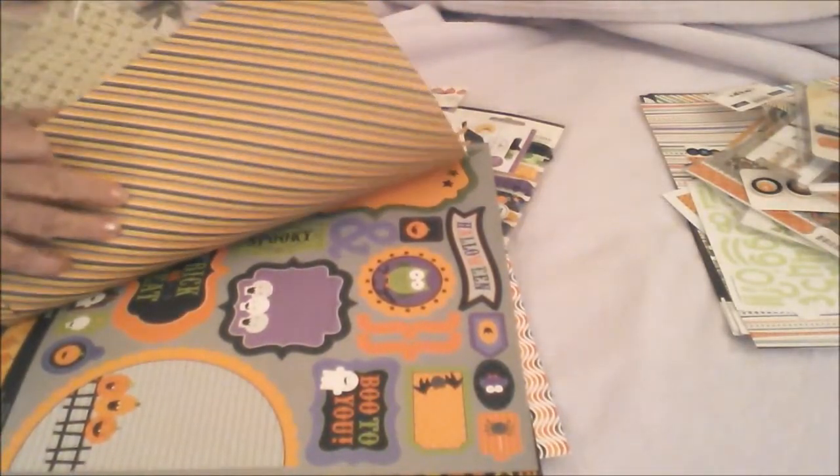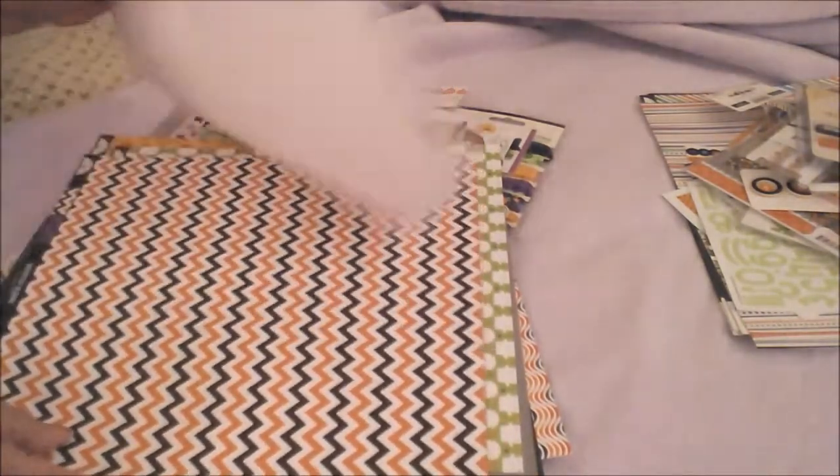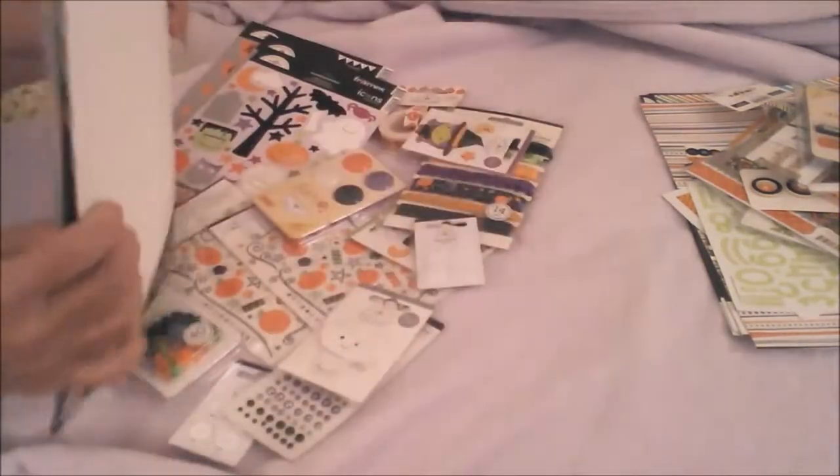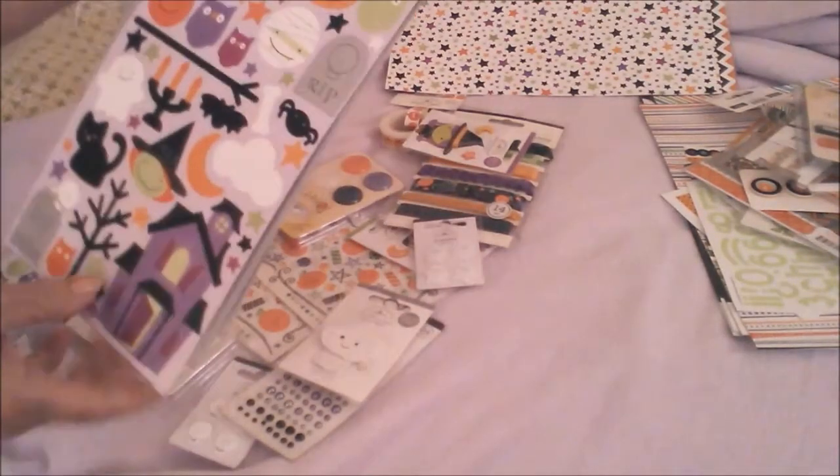Pop-outs, cut-outs — I don't know what you call them. A little ghost — cute! Okay, so that's the other one. Then we've got these stickers.